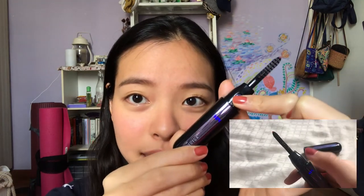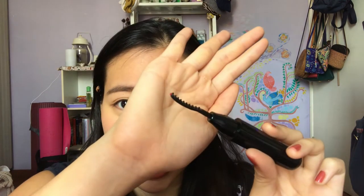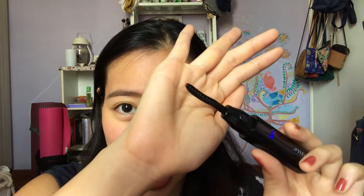Now I'm going to try the heated eyelash curler on my right eye. I'll click the button twice to heat it up to the higher setting of 85 degrees. The way you know it's heated up is when the little red tip at the end of the rod turns white. Based on my timer it took around a minute and a half to heat up to that point.